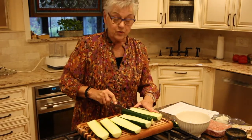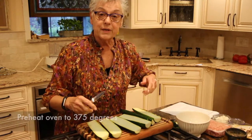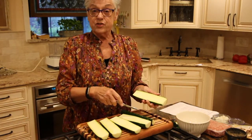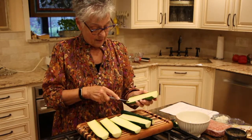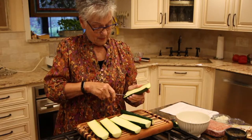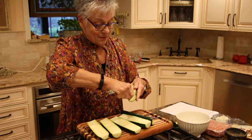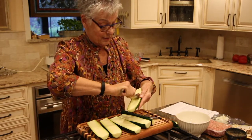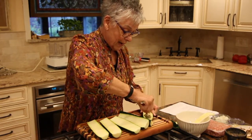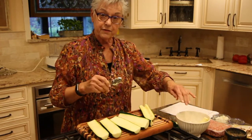Get a 9x13 baking dish ready and preheat the oven to 375, because we are going to par-cook these zucchinis. Here's what I'm going to do — I'll just show you one. We're going to score down, score across — think of it as making a canoe. Then I'm going to get a spoon and dig out the zucchini flesh. Now I have my zucchini hollowed out, and you're going to do this to all six. We're going to save all of the flesh in a separate bowl.